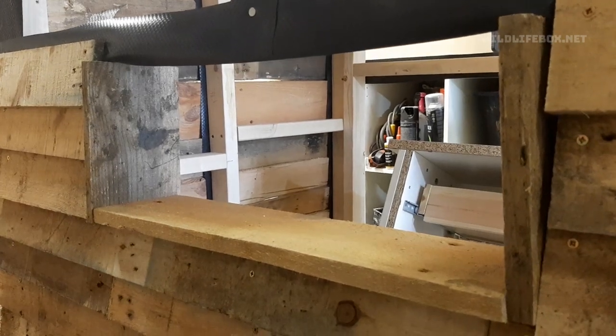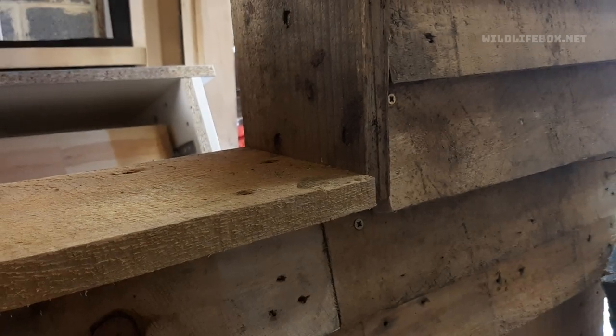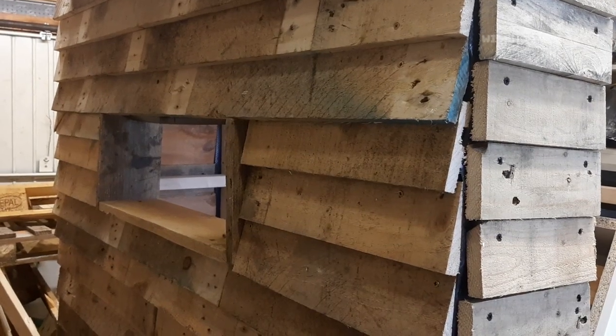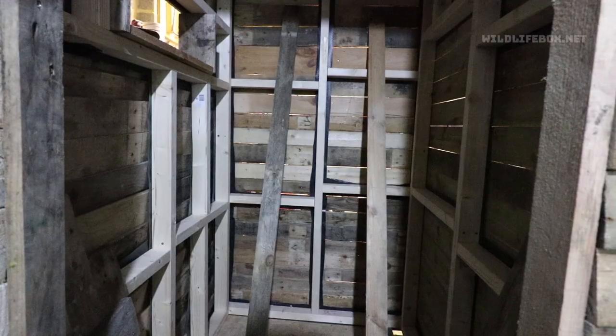I put in a little window so that you can look out of the bird hide, and I just made this out of old pieces of pallet and built a little window ledge. Keep going until you have the whole thing completed up to the very top.